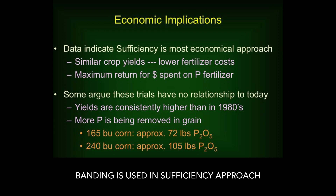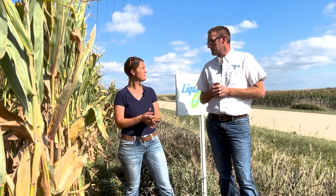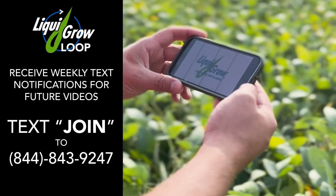I hope everybody's having a great day and either preparing for harvest or starting into harvest. We hope you have a safe harvest, and join us next week on our Fall Fertilizer Series — we're going to be talking about soil sampling in this dry weather. Stay in the know with Liquor Grow.